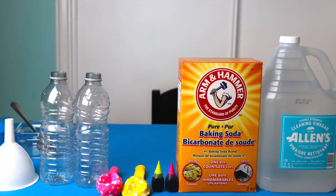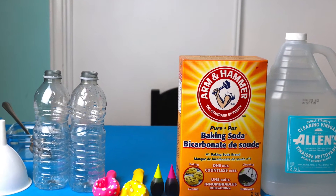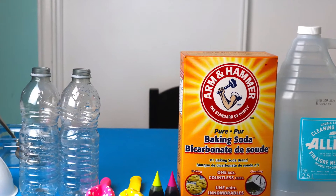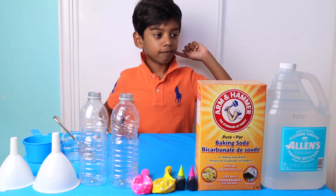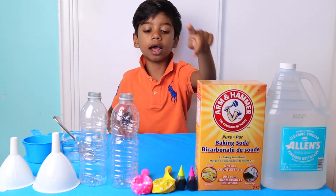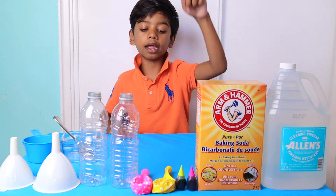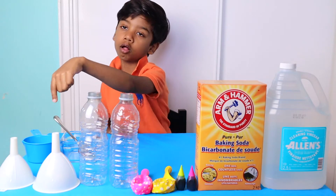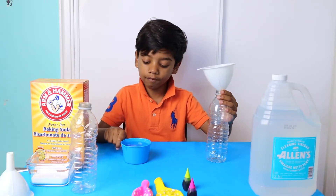Hello, my name is Jeremy. Welcome to my channel. Today we are doing a vinegar and baking soda science experiment. Let's get started. We have some vinegar, baking soda, food coloring, balloons, bottles, and some funnels. I'm going to pour the vinegar into the bottle.